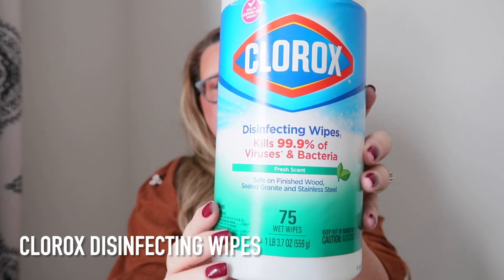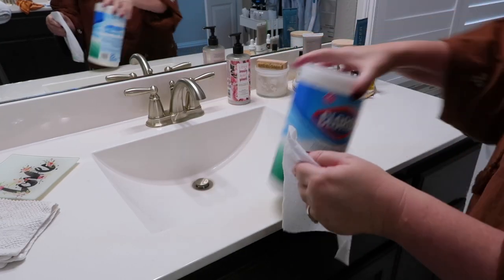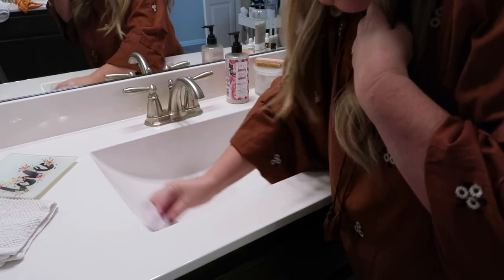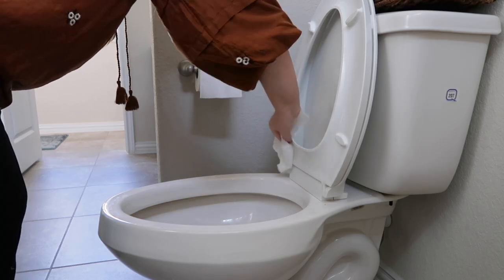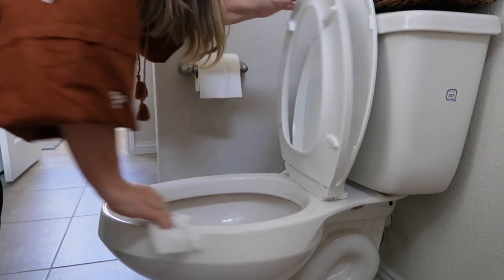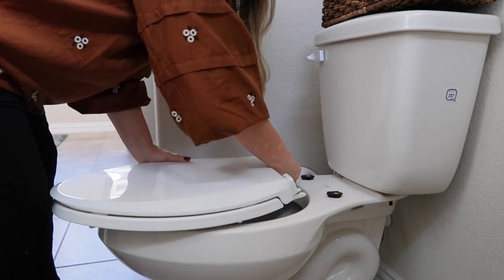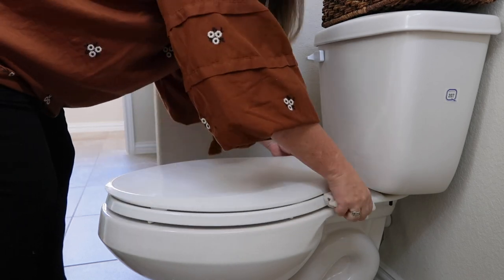In my bathrooms I use Clorox wipes — they kill 99% of viruses and bacteria, and I like that I can just throw them away. During my morning routine I routinely wipe down bathroom countertops and sinks. I also use Clorox wipes on the toilet every morning — the seat, the tank, and behind the toilet. A quick tip: if you don't have a removable toilet seat, get one. I can get underneath and clean all the grime, which is especially important with little grandsons who make big messes.